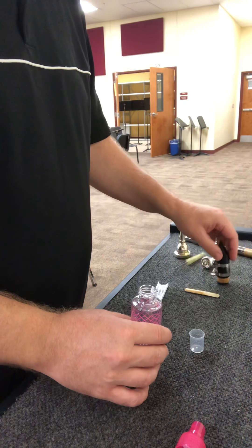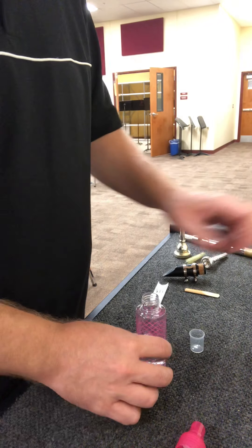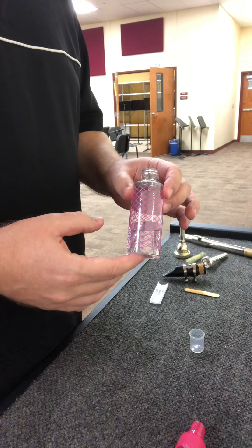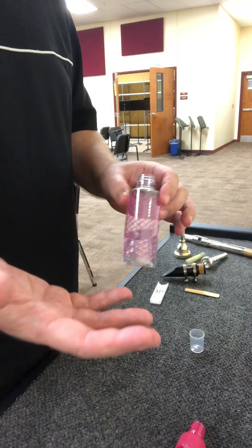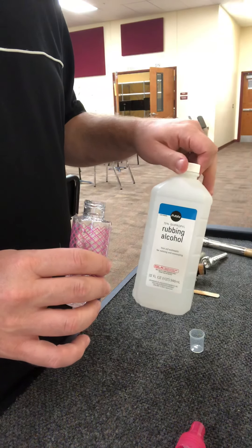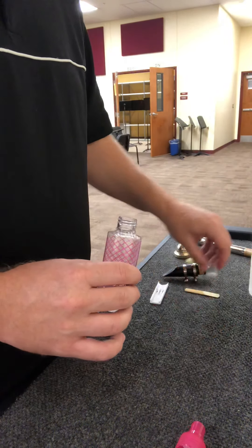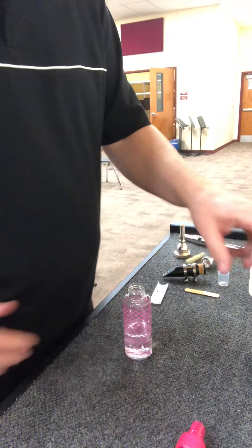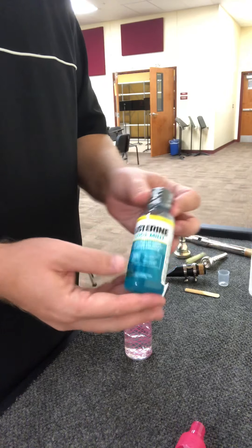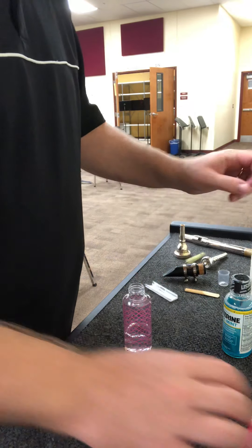What you basically need is one of these little bottles — I got this at Winn-Dixie for like a buck twenty-five. You need some rubbing alcohol, which is hard to find now, so hopefully you have some around the house. You also need a little mouthwash, some Listerine.